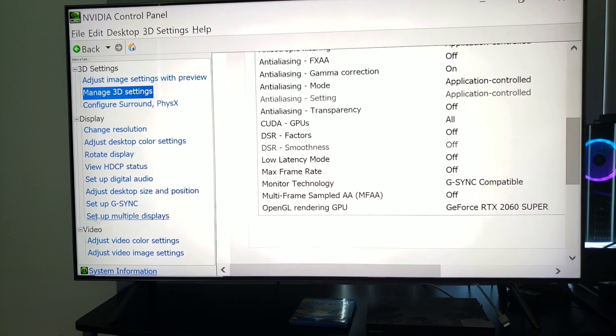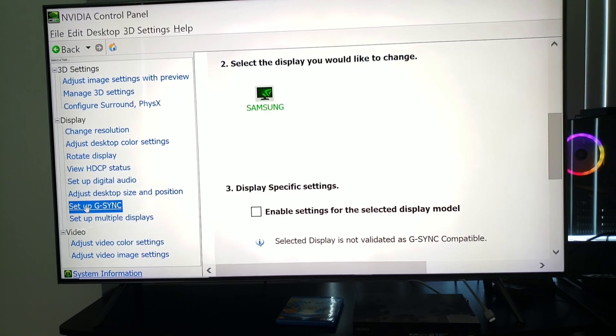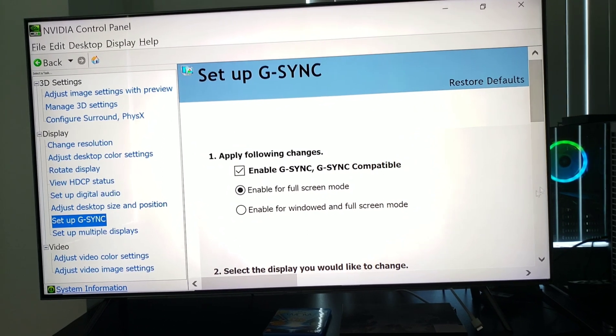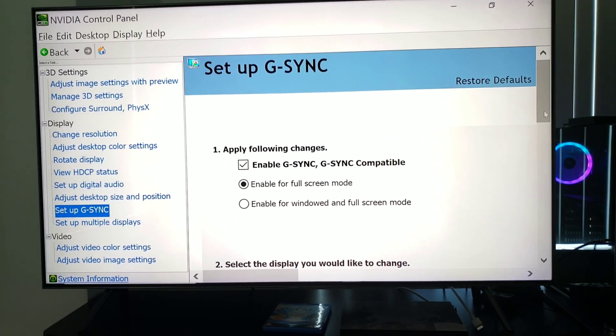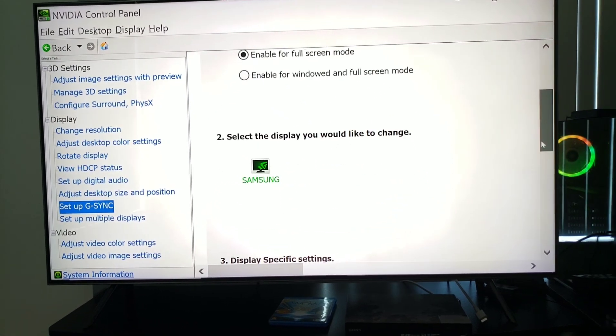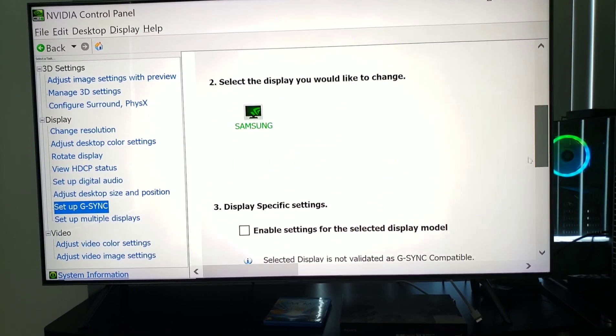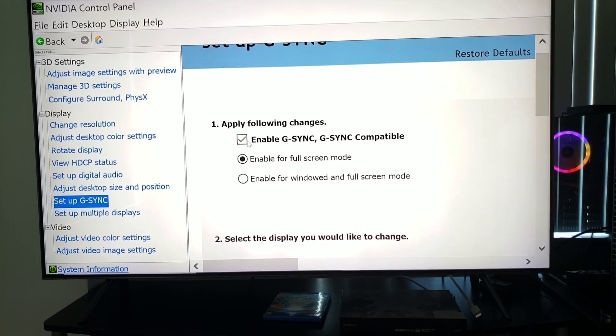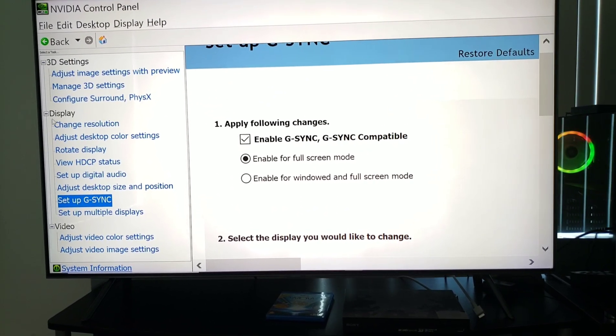For those who need more proof that this is G-Sync compatible, you can go to 'Set Up G-Sync' and you can see it's already enabled and checked. That's really all you have to do — go into the Setup G-Sync tab, and it knows it's a Samsung and that it's G-Sync compatible. You are literally good to go.